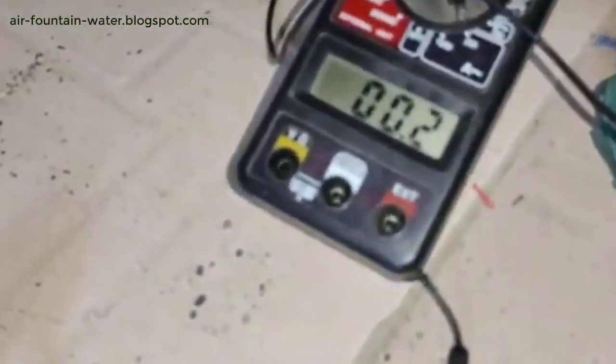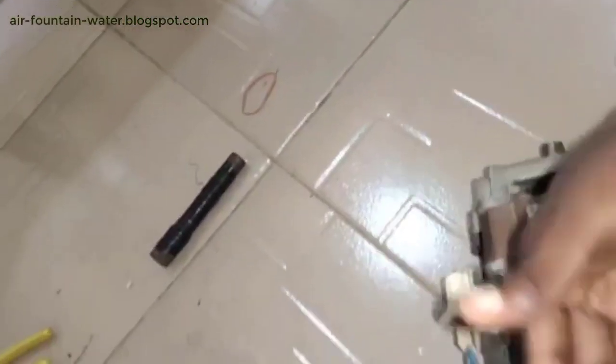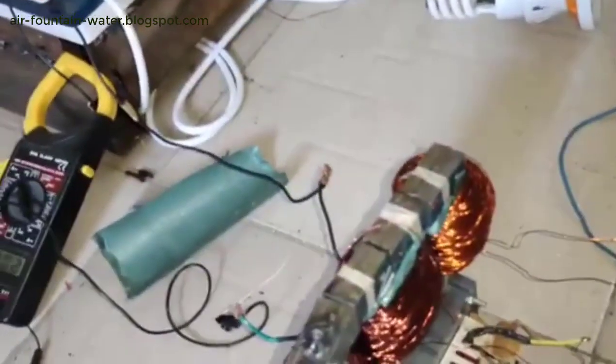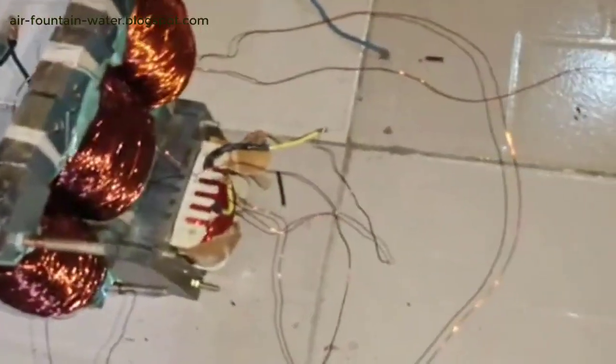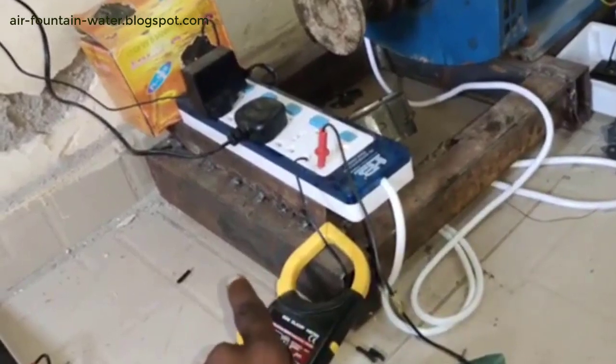On the electric motor — 0.1, 0.2. I can pressurize here and the current will still remain the same. That is how this type of transformer functions. I can short circuit it and use it to carry a load. The voltage coming out is around 89 volts output, while the input here is 220 volts.